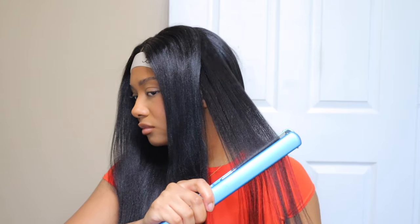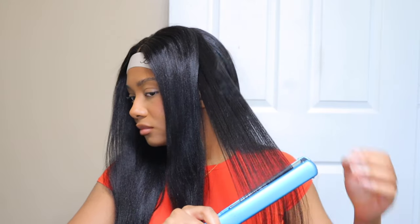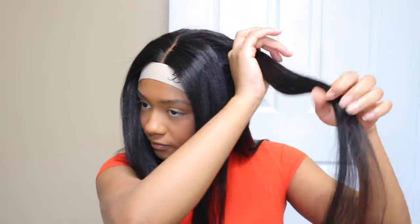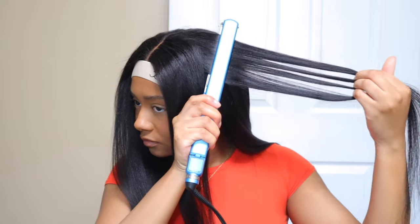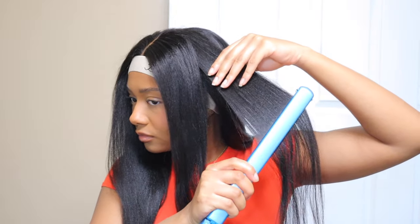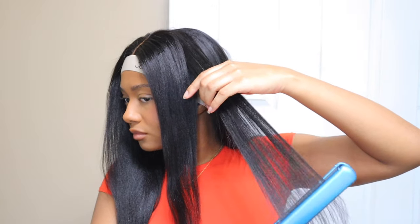Everything will be in the description box below. If you are not subscribed, please hit the subscribe button and give this video a thumbs up if you like it and if you like how the hair turned out. I just want to say thank you guys so much for continuing to watch my videos and supporting me — I really do appreciate it. Thank you so much and I will see you guys in the next video.